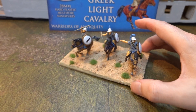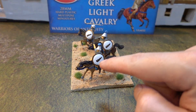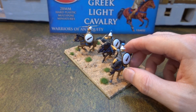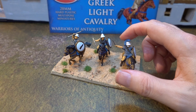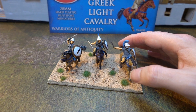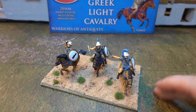These are Thebans. So they have the expensive shield, not the cheap and nasty shield. They've got the Theban helmet on and they have the plume. The plume is a nice blue colour because they're Thebans. And that's it - they're just Theban light horse.